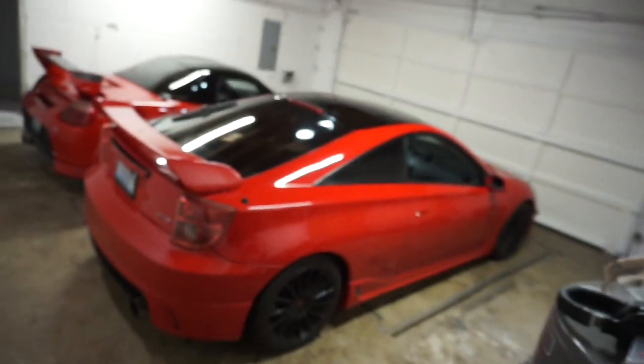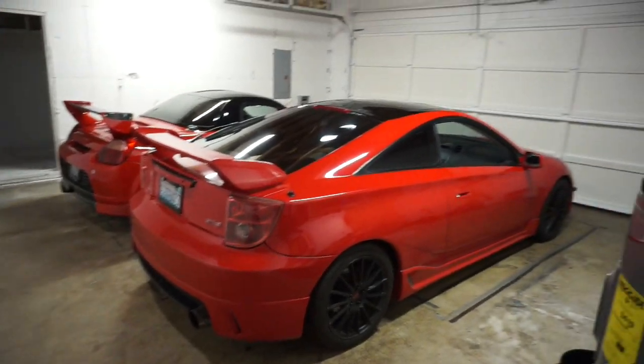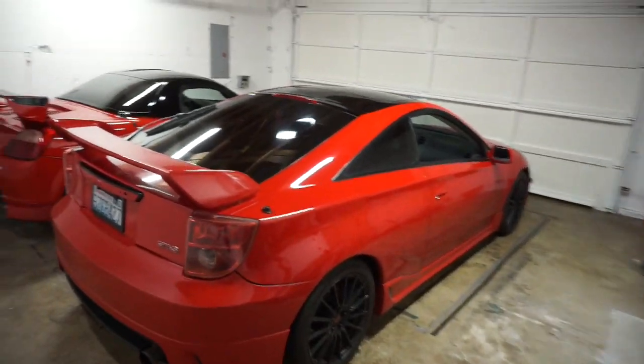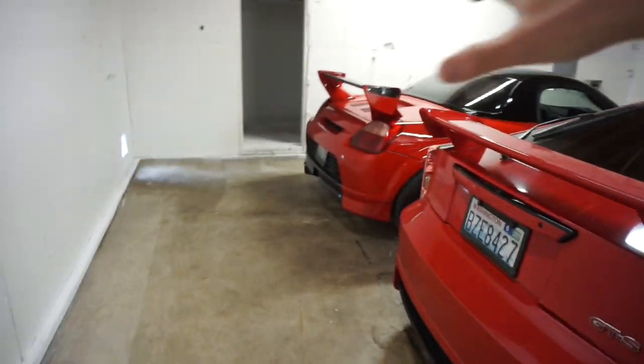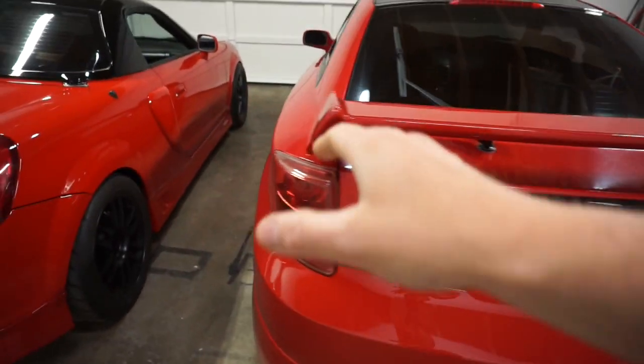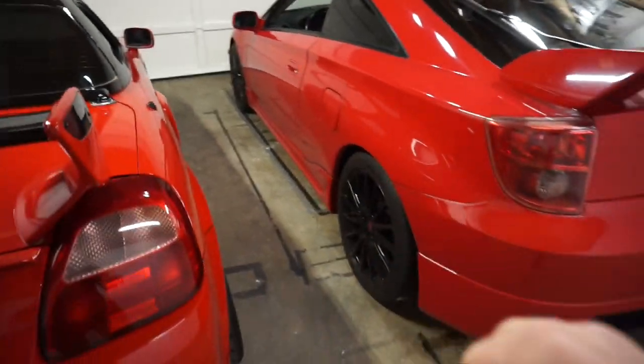What's up guys, check this out — we're in the new YouTube garage! I'm really excited, finally got a double-sized car garage. It's bigger. Currently have my two ZZs, both of them in here. No Evo today, the Evo's back at my other place — it needs new wheels. But check out this new garage, we just got it freshly painted. It looks really good. We did a bright white so you can see the red cars.